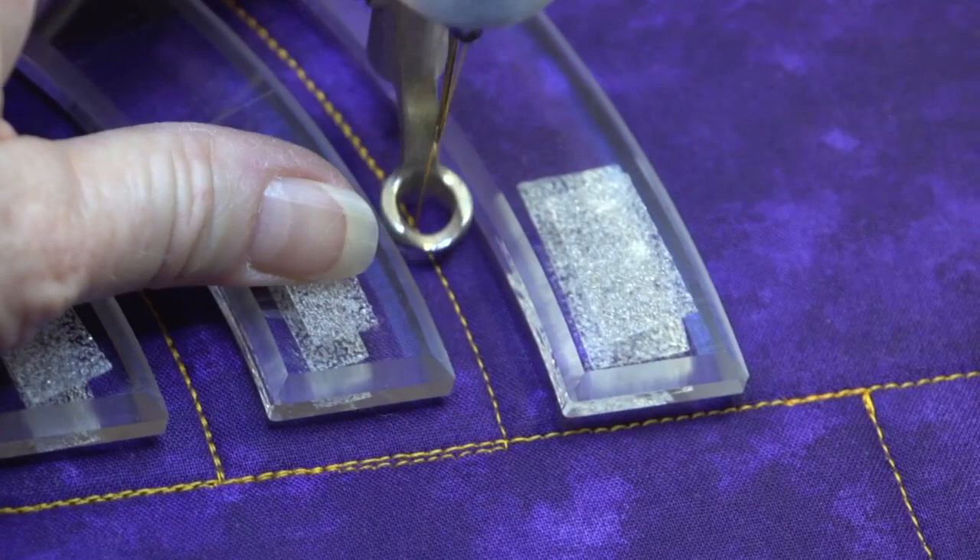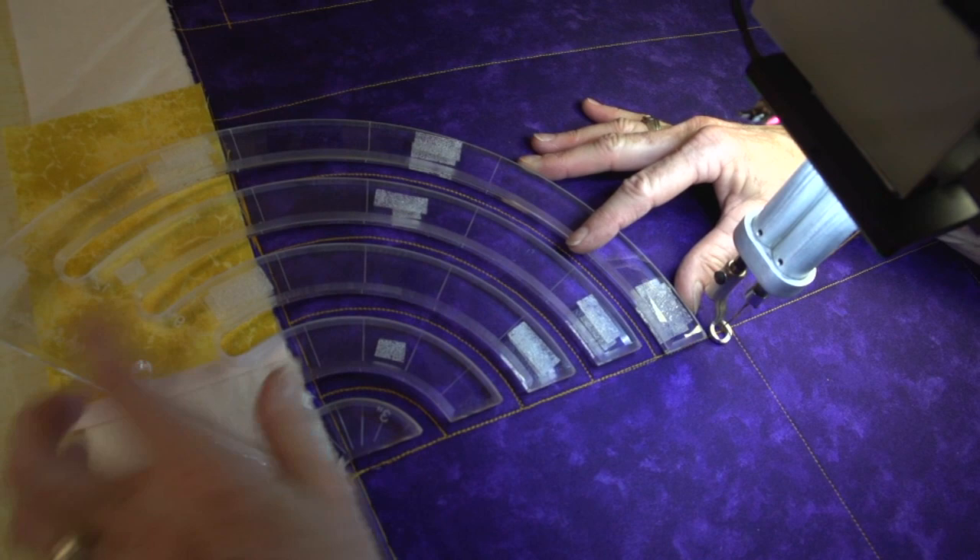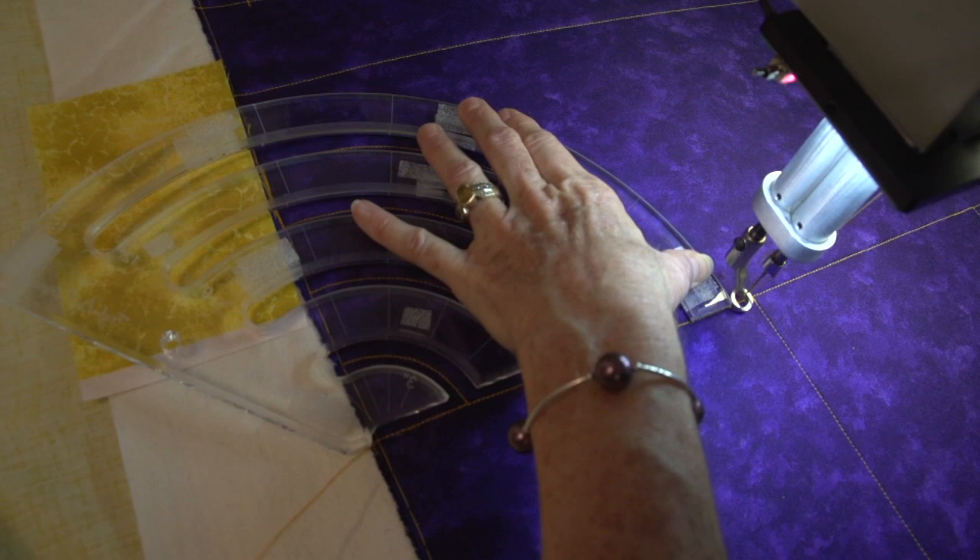I could stop here and start my next row, but if I wanted to fill up more of this 8-inch border I'd probably do one more. This is where I have to move the template a little bit to get it out of the way so I could get past that long leg. Put the long leg back down on the seam, check my spacing, make sure I'm in the middle of them, and go.